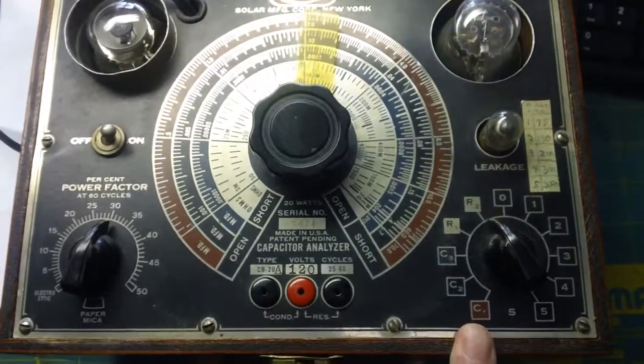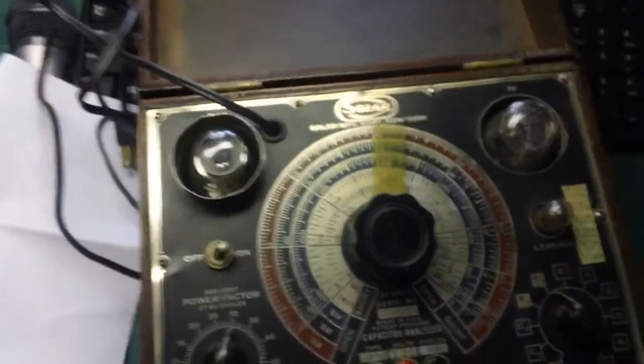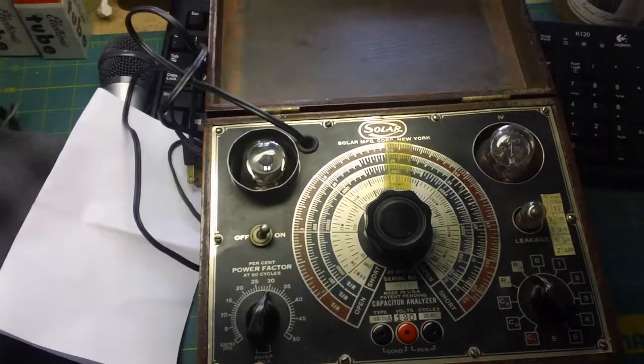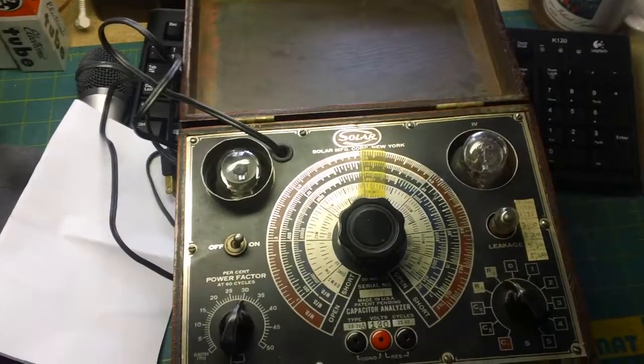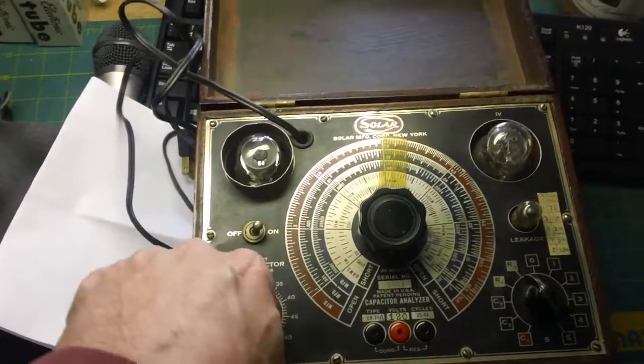With a modern digital multimeter — even ones that test capacitors — they don't put real voltage through them. They use a very minimal amount, so it's not a very accurate check. This Solar tester gives you a much more meaningful result by testing with actual working voltages.